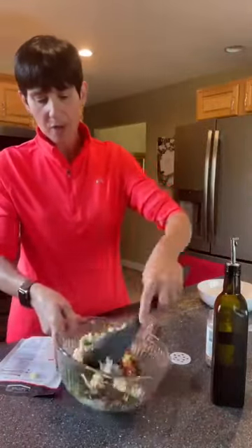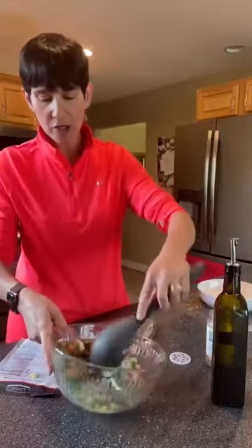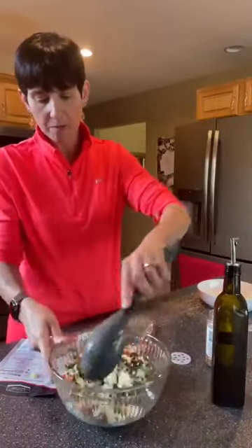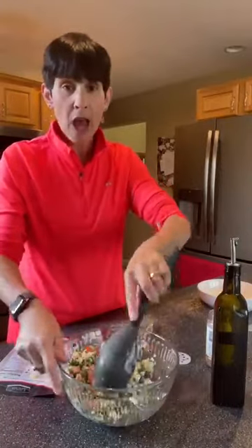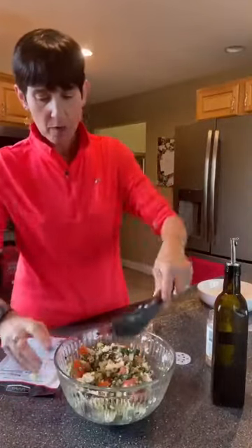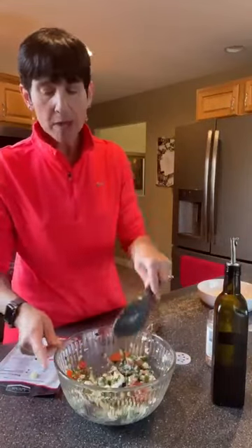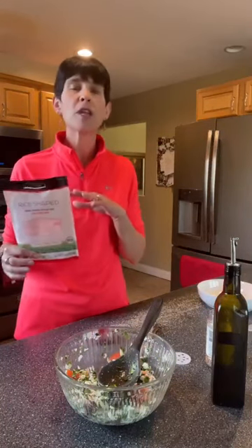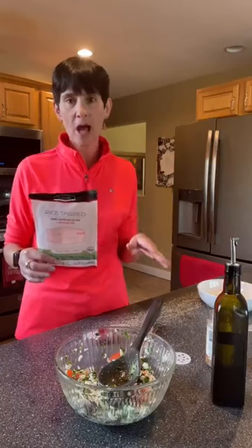Let's give it a mix! Look at how nice this looks — really fresh and crisp. That lemon is just going to make everything better, and it really does look like a rice dish. Shirataki rice pasta takes on the flavor of whatever you cook with it, very similar to tofu. The longer you can marinate it, the better. That's also one of the reasons you want to drain and pat it dry — to get as much liquid out as possible so it absorbs all those flavors.